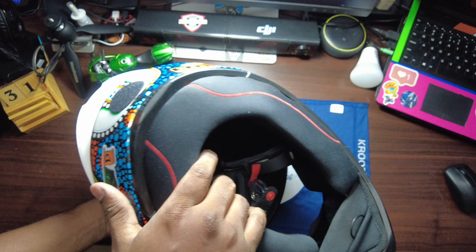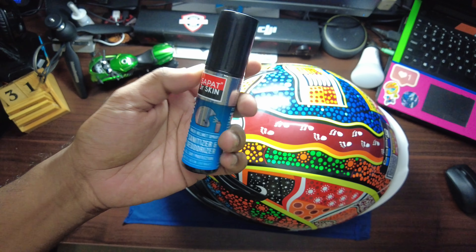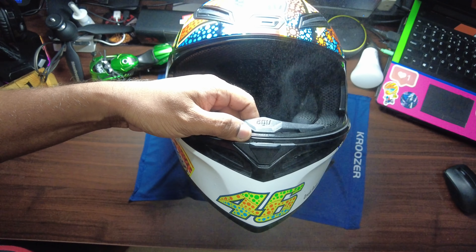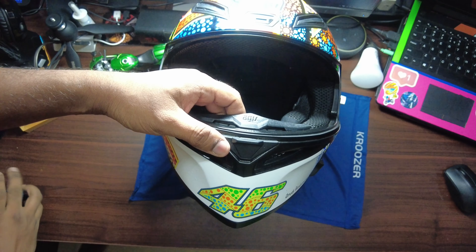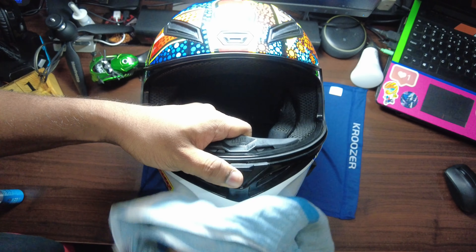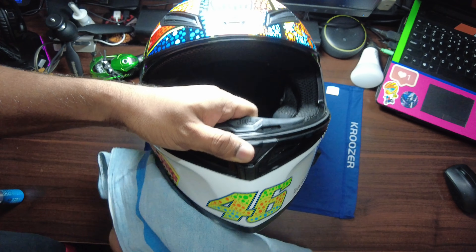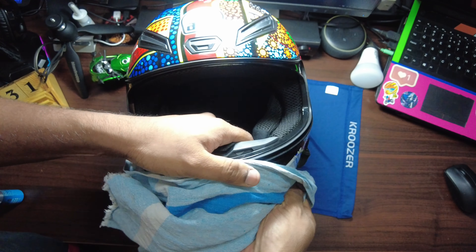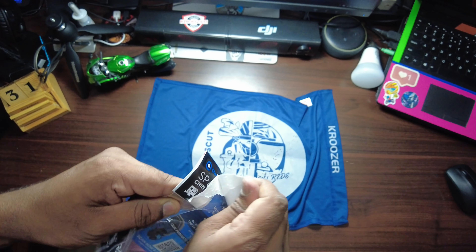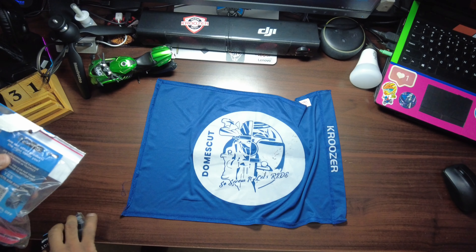We have Doctor Skin, which costs around 70 rupees and is very handy. Once you spray it, after about 10 seconds just wipe the whole area to ensure there is no dust stuck to your helmet surface.